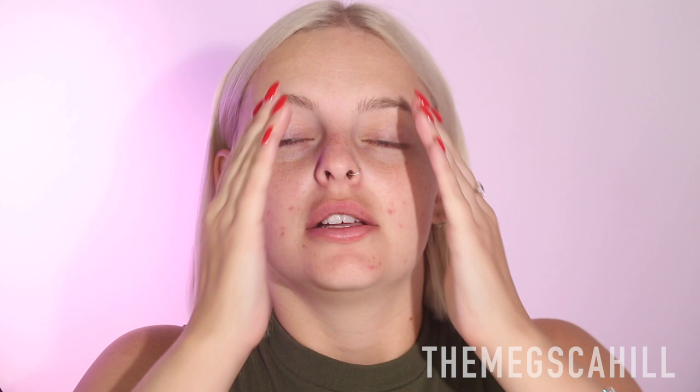Alright guys, let's get started on our makeup. I'm going to start by using a moisturizing primer — it's really a moisturizer but can totally be used as a primer as well. I'm a dry girl, especially when fall and winter come around, I get so dry. So I need something that's super moisturizing before I put my foundation on — even feeling my face right now, it's pretty dry.